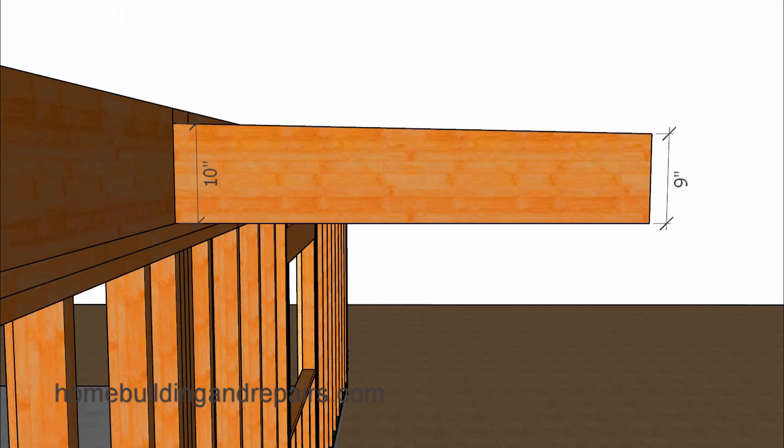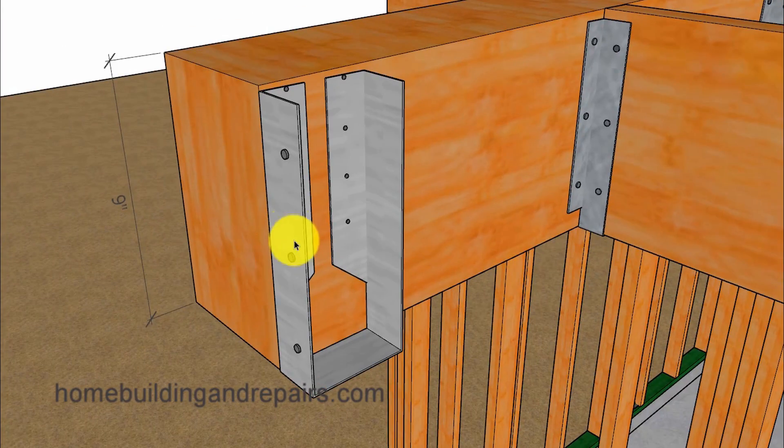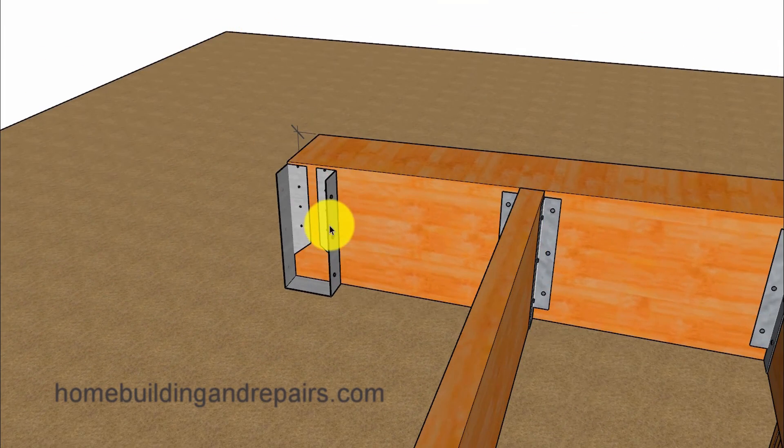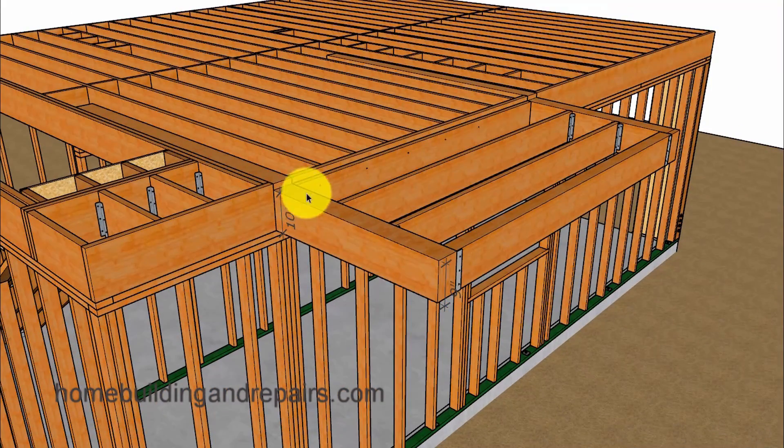I do have other videos on how to make this, but I do want to show you the inverted hanger — what that would look like if you're going to be using a beam instead of a double hanger. This is probably what your engineer is going to want to see, and of course it provides you with another design and assembly method for this type of balcony.